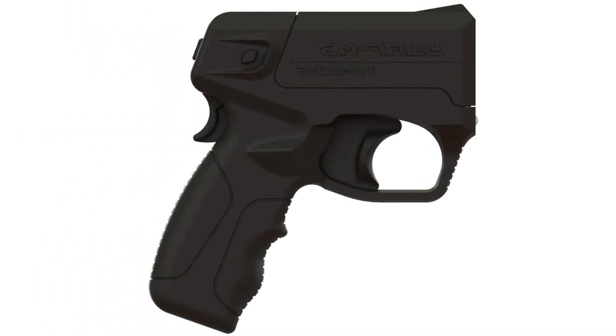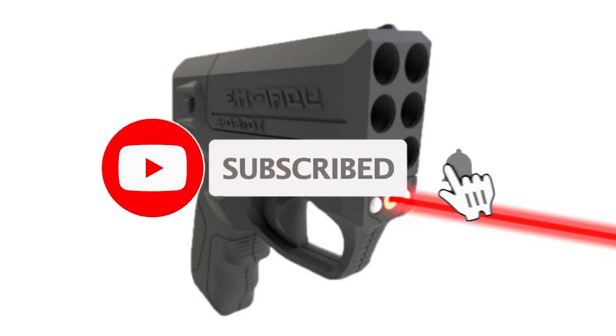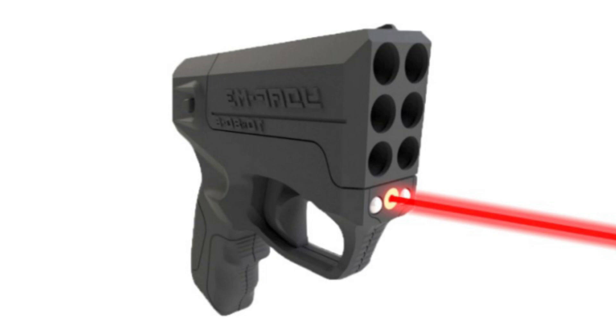That's the video — I hope you were interested in learning something new. What do you think of this gun for self-defense? Be sure to share your opinion in the comments. If you like the video, support me with a like and subscribe to the channel, and click the bell so you don't miss new videos. Take care of yourself and your loved ones. Thanks to all, bye bye.